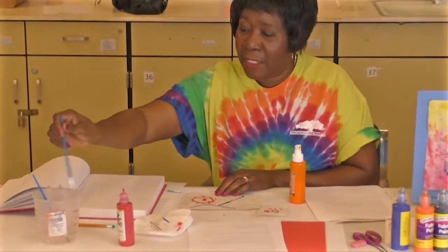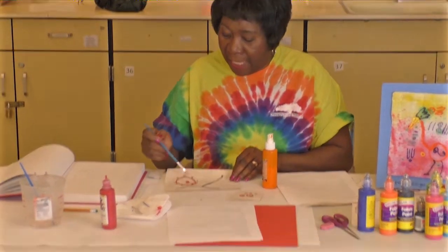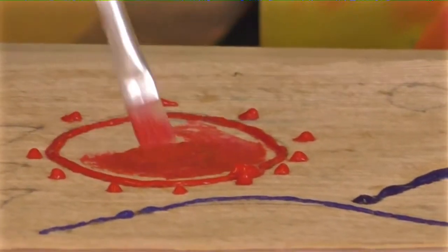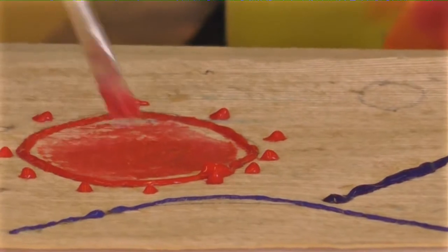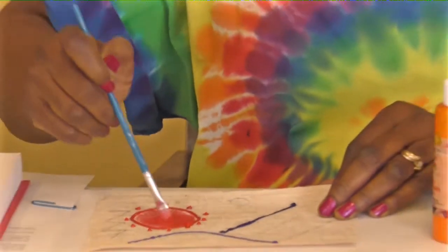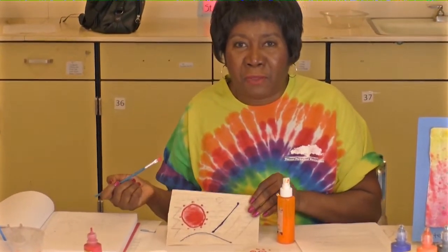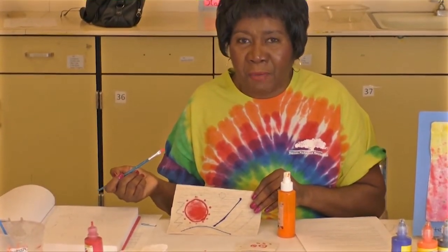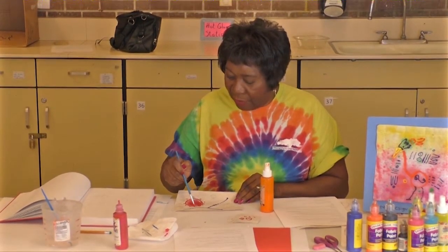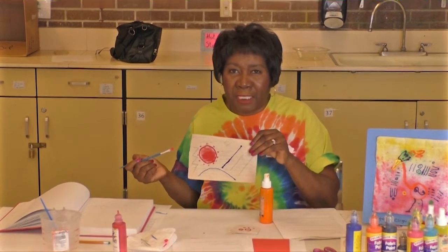I'm going to take a brush here — as you see, I made that big blob in the middle. I could just brush it all over and it just becomes another part of my design. You don't want to have big blobs of paint when you're making a picture with fabric paints, so you want to spread it out. And that can become a part of your design too.